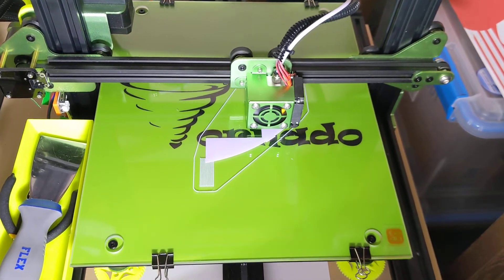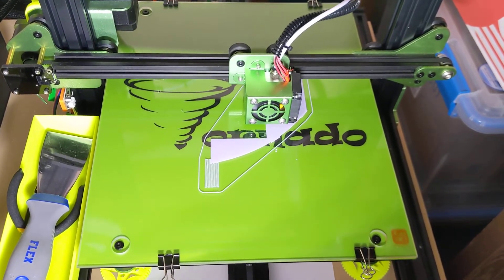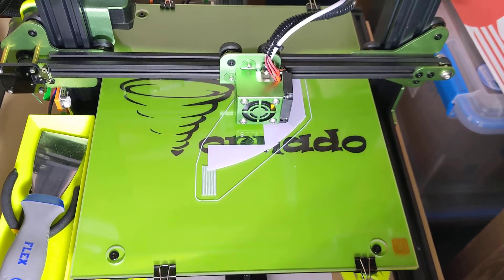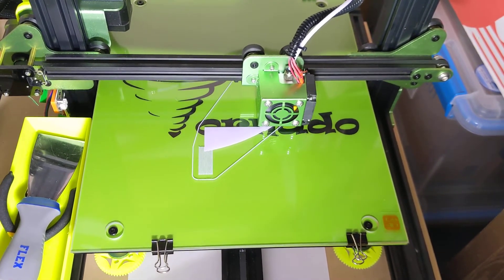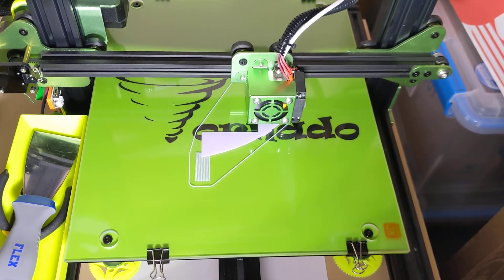I just thought I'd make a video of the start of this print. This is the beginning of printing a full life-size R2D2 with a motorized dome, opening panels, lights, sound effects, and the ability to drive him around.